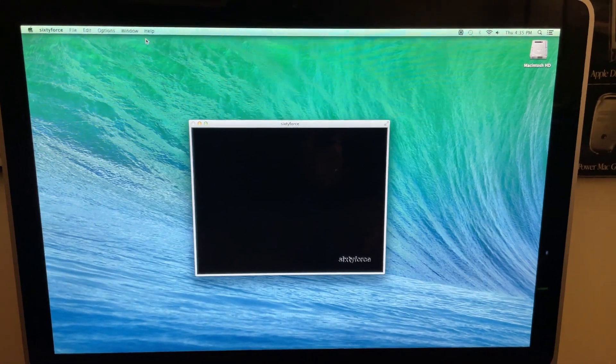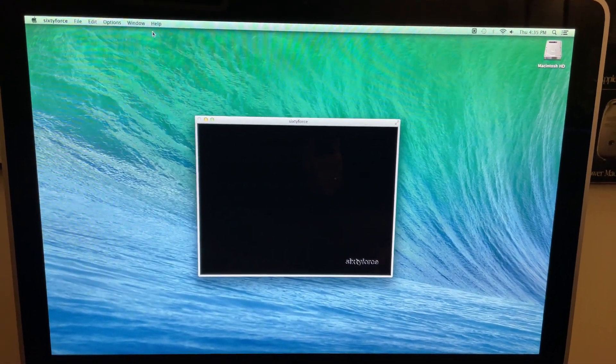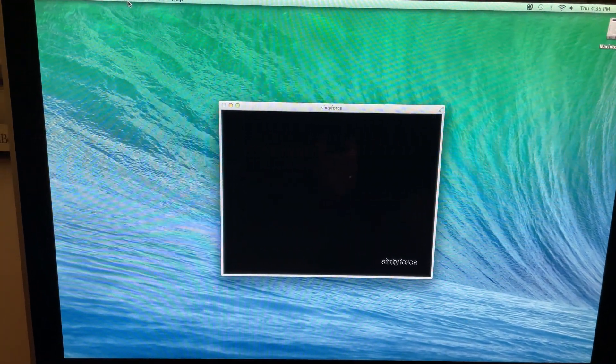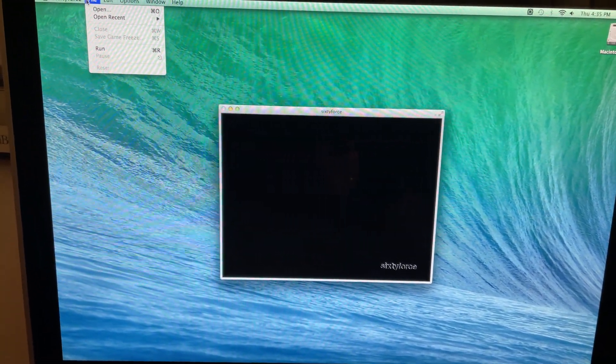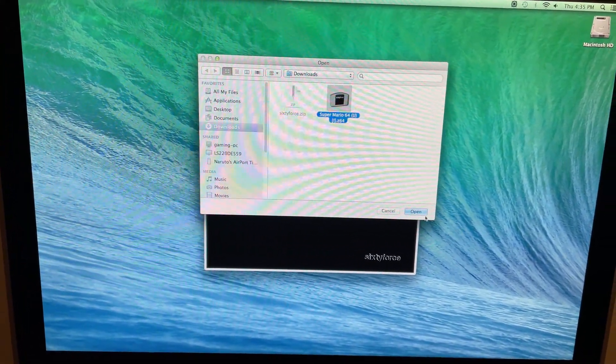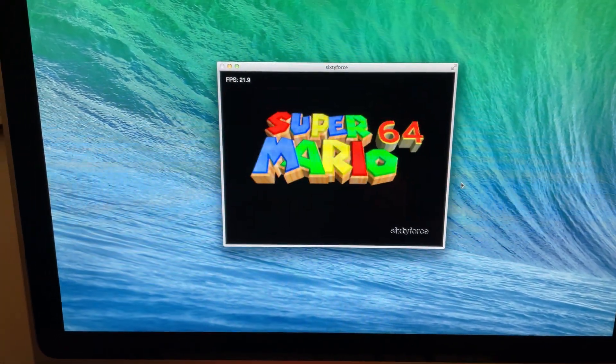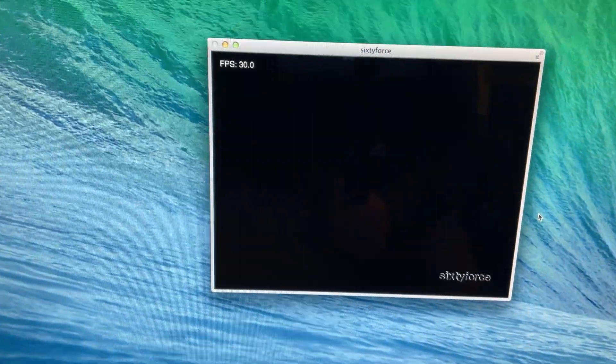Now, you're going to need some ROMs. I'm not going to be telling you where to get the ROMs, but it runs various ROMs pretty well. I have Super Mario 64 currently in the machine. So select the ROM right here, open it up, and there you go.